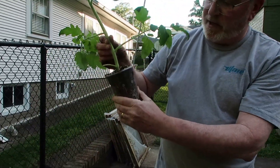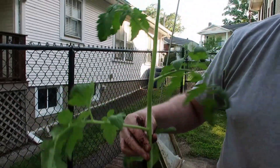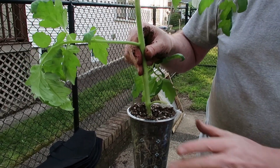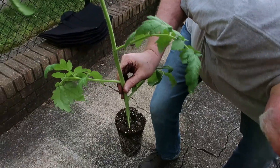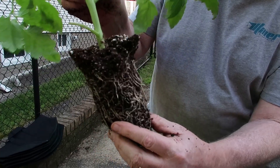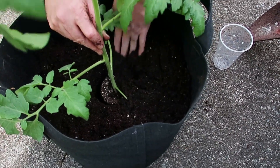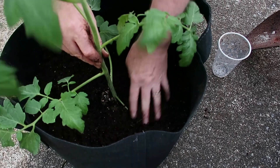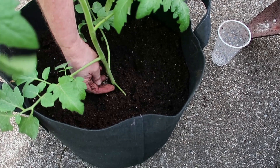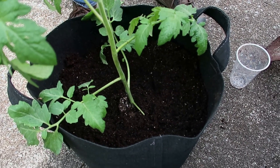This is one of our Arkansas Traveler tomatoes — you can see the roots are nice and healthy, and the leaves are good and healthy. I'm going to put this bottom all the way down in there and trim off the leaves to the top of where the dirt's going to be. You don't bury the leaves in the dirt. I'm going to loosen up the roots where they're compacted, put it down in the hole, fill that in. The dirt's going to come all the way up to here, and we'll trim these leaves off. This whole stem will grow roots all the way up to the top of the dirt, so you get a lot more roots for your tomatoes to grow.